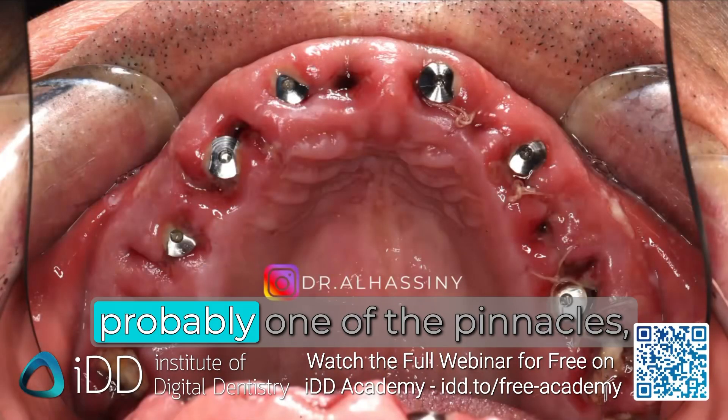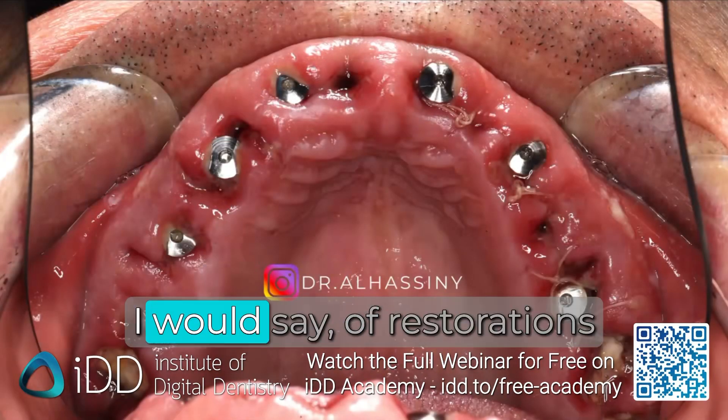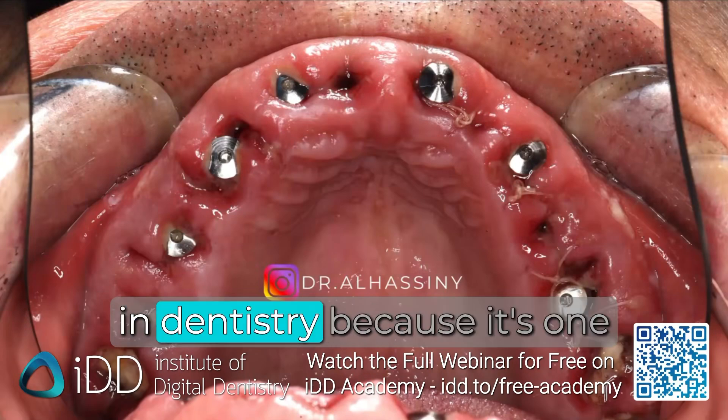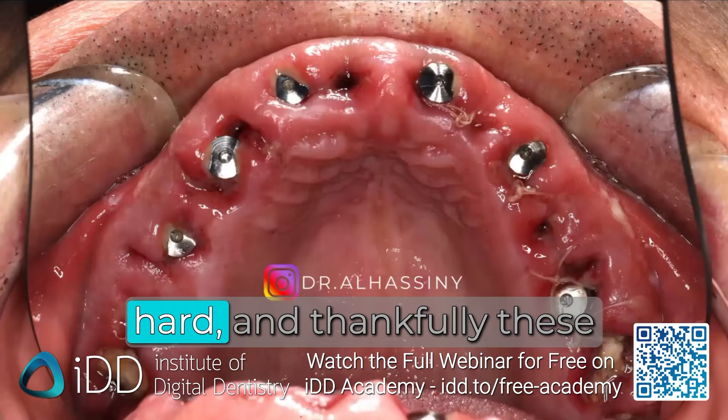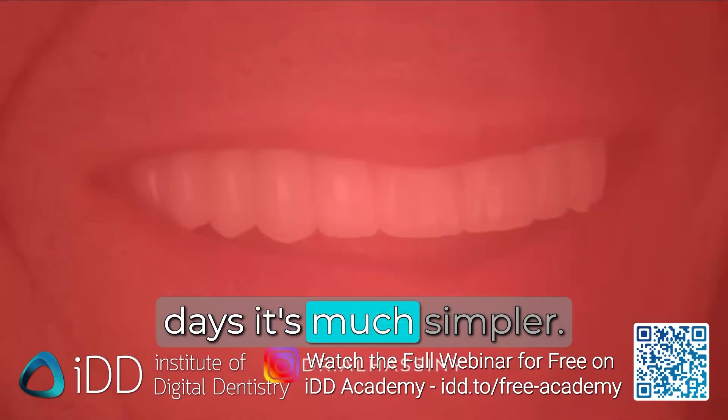Full arch implants is probably one of the pinnacles of restorations in dentistry because it's one of the hardest things, and it's been traditionally very hard. Thankfully, these days it's much simpler.